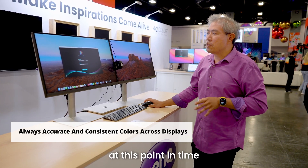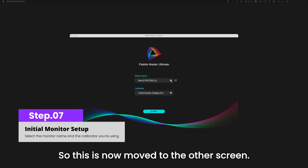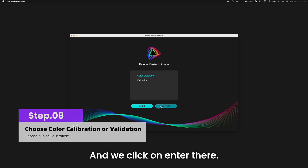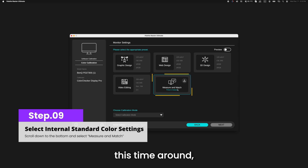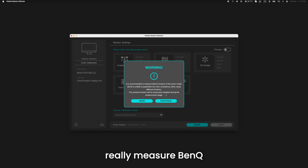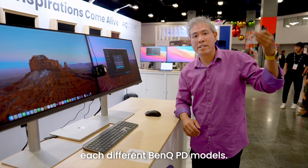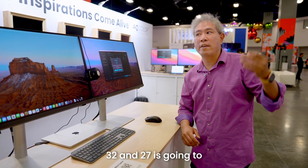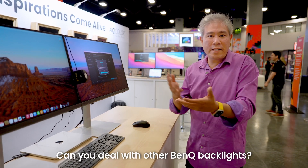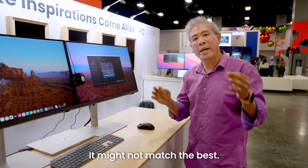Now I'm going to select the other BenQ PD2730S. This is now moved to the other screen and I'll use the same calibrator device and click start. In Palette Master Ultimate we'll do color calibration again. Instead of choosing a workflow this time, I'm going to choose match other monitor. It recommends measuring the same BenQ monitor model, ideally purchased around the same time, because the backlight will be slightly different for different PD models and sizes — 32 and 27 inch will be slightly different. You can match other models, but the result might not be as fine-tuned.